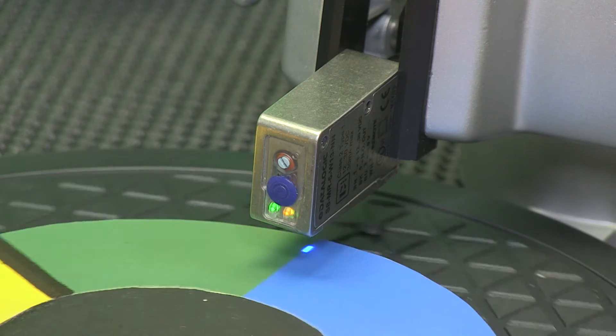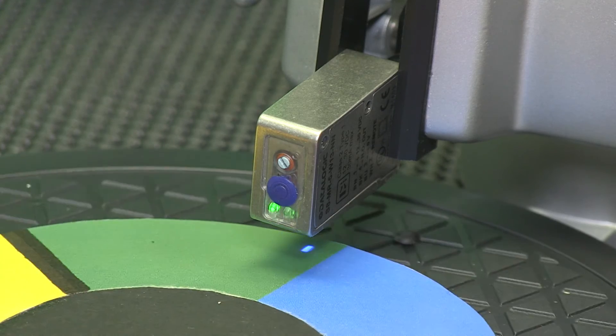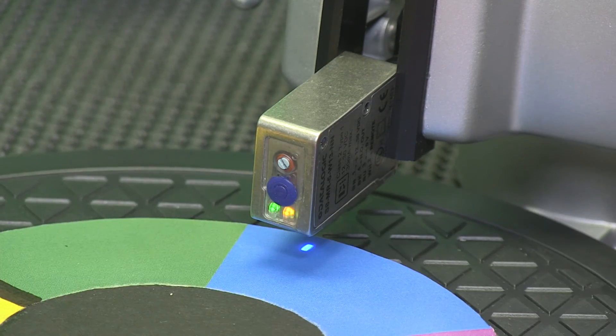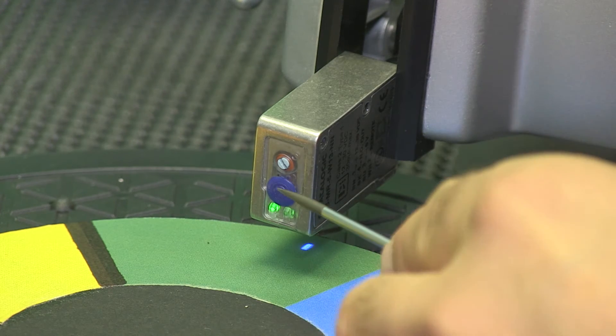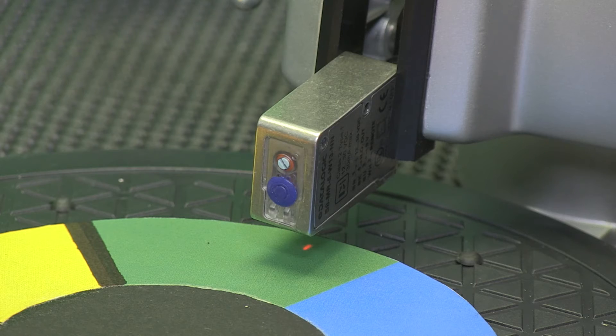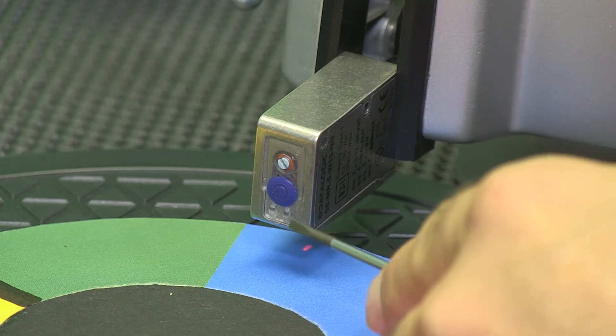Once the target and background are set, I can rotate the color wheel and demonstrate the sensor will detect the target. This is true for any color that is set as a target and a background. Now I reverse the colors and set the previous target as a background and the previous background as a target.